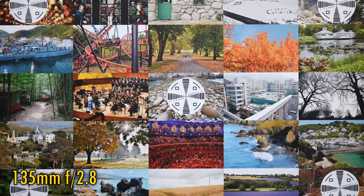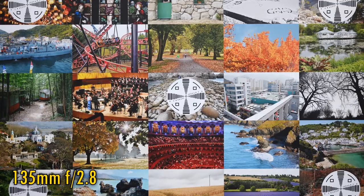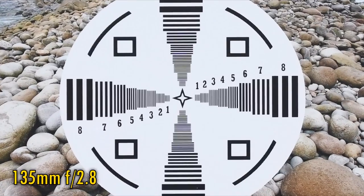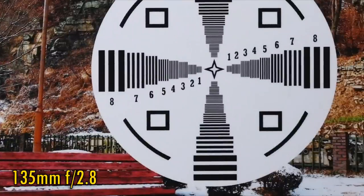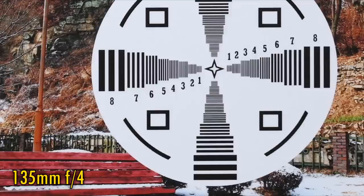Let's zoom in halfway to 135mm. It's the same story here, really. At f2.8, image quality continues to be razor sharp in the middle, and a little softer but still very nice in the corners. Stop down to f4 or f5.6 for those corners to see nice little increases in resolution.